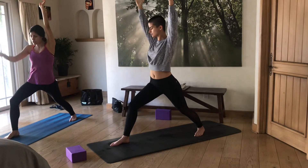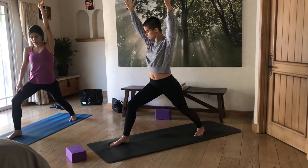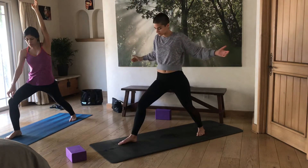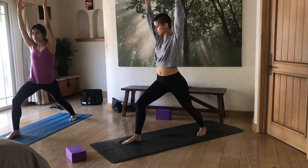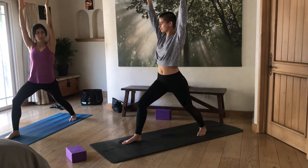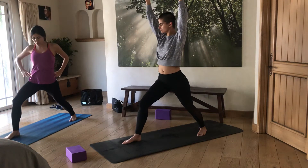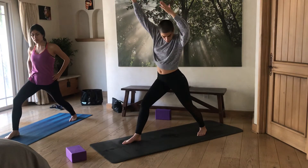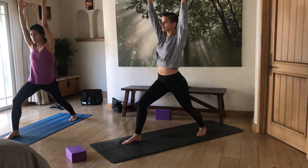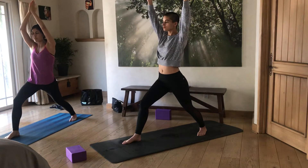Another thing I want to remind Jasmine: bring the front knee forward. If you feel tight, you can always shorten your stance, but the front knee should be stacked on top of the heel. And keep pushing the right hip toward the back to keep everything level.